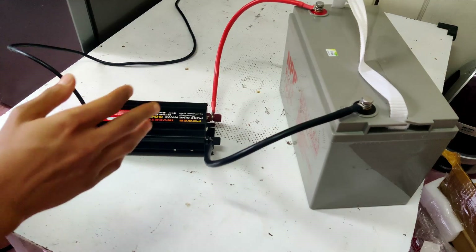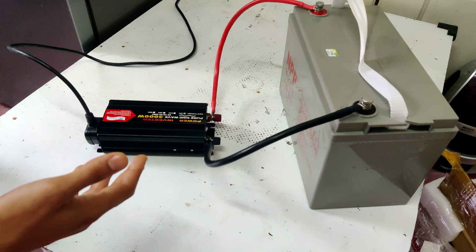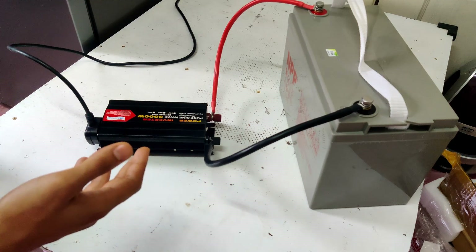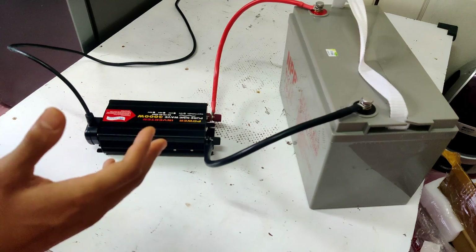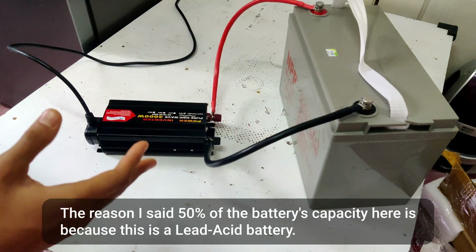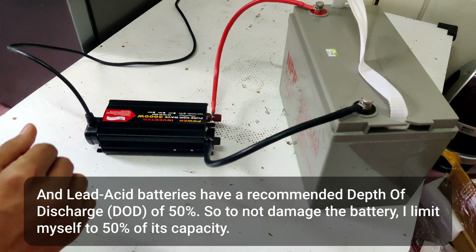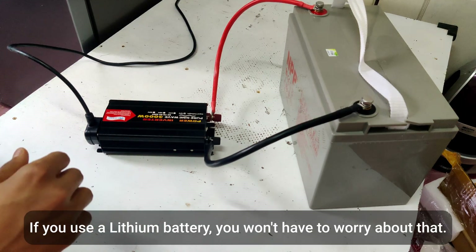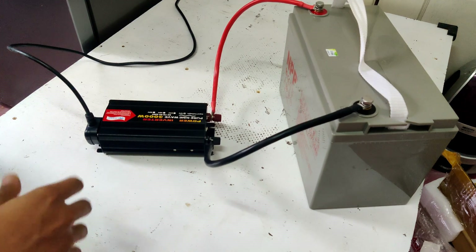I did a test of how long this battery will be able to run my refrigerator and made a video about it linked in the description. My refrigerator, even though it's relatively small, isn't very energy efficient — it takes just under seven hours to consume 50% of this battery's capacity. How long a battery like this will run your fridge depends on the size, energy efficiency, and energy consumption of your specific fridge. That's it for this video, thanks for watching!